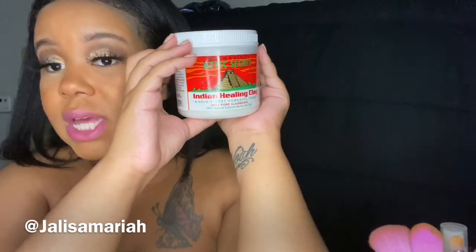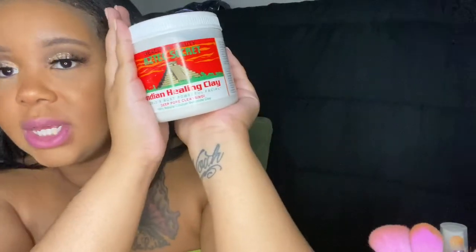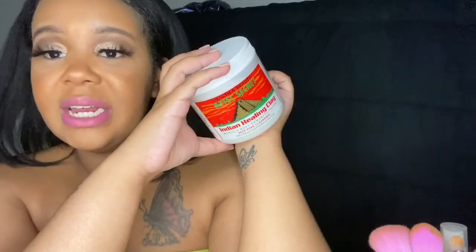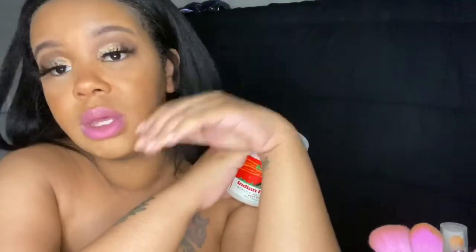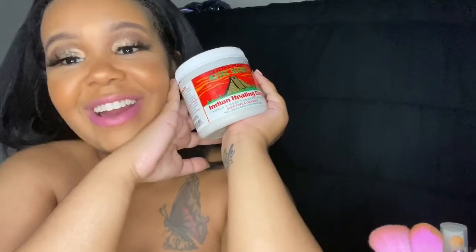You can get it on Amazon, at Target, or at most local beauty supply stores. They also have a bigger jar — I didn't want to get that until I saw how I felt about the product. Some people said they mixed it with water and it irritated their skin and made it peel, so I would suggest using it with the vinegar. When I put it on my face I'll come back and do another video showing how it does on my skin. I don't really have acne so I can't speak to that, but everyone I know who does use it loves it.